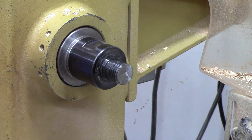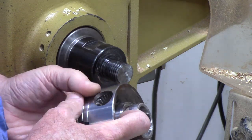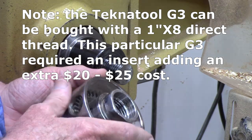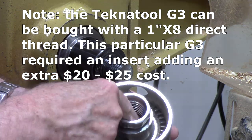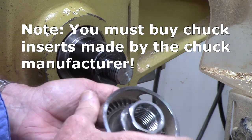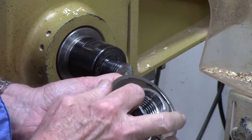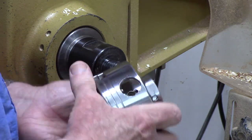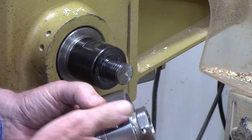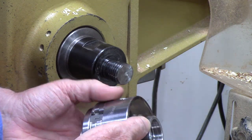The Nova chuck most often comes with inserts, though some models are direct threaded. This particular G3 model uses an insert to adapt to different lathes, and it's threaded similarly to the Record Power. I don't like it quite as well because it registers on the inside of the chuck, which is harder to see, and you really have to get a wrench to crank it down. I've seen complaints on forums where people say their chuck is running out of true — they just never got it to register because they didn't tighten it enough.